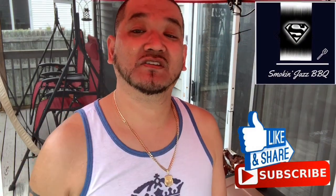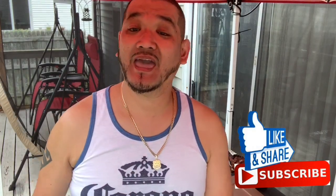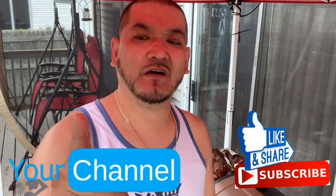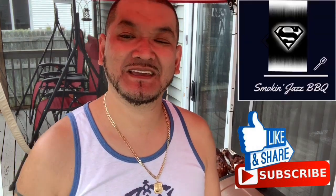Guys, if you like barbecuing and grilling, this is your channel right here. Make sure you share this with all your family and friends and tell everybody about Smokin' Jazz Barbecue. And until next time, guys — peace.